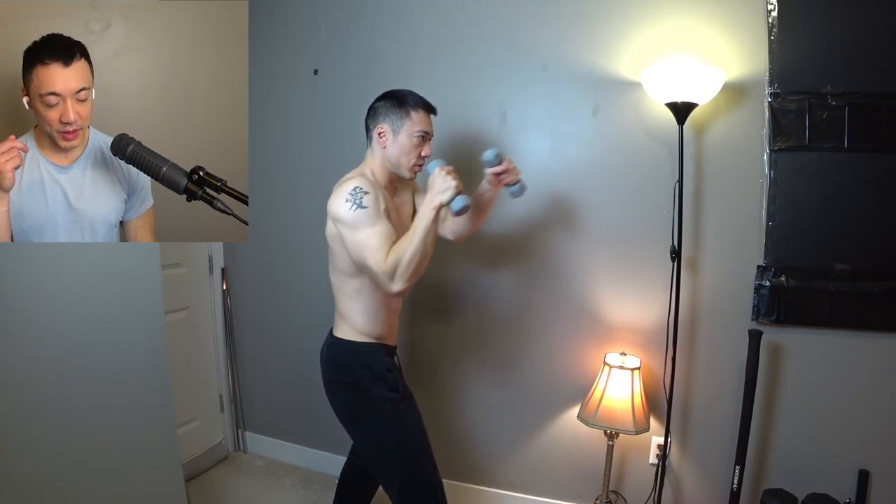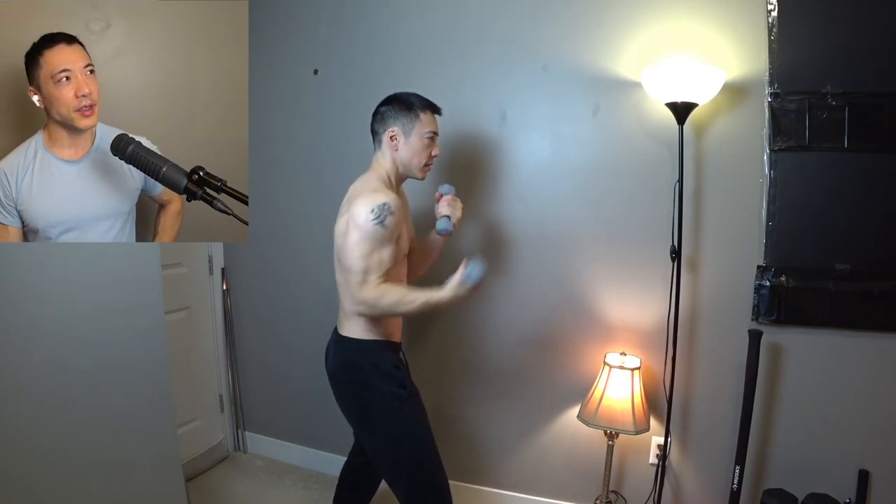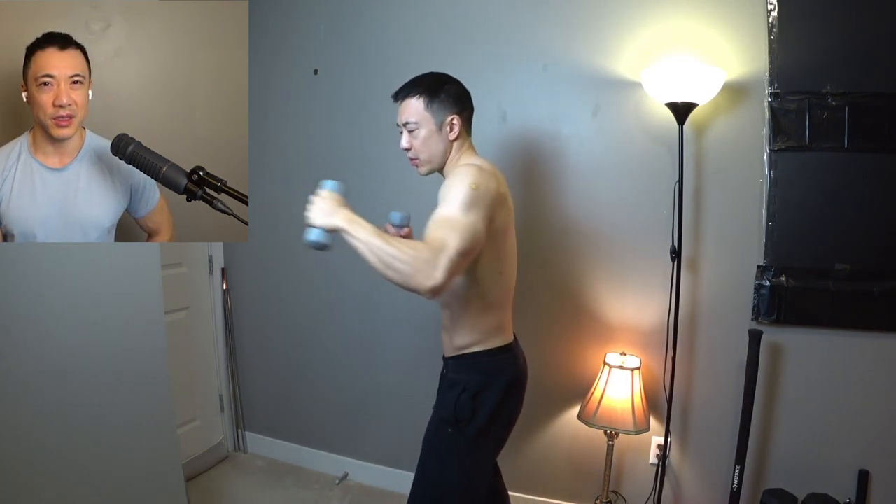one telltale sign that I can spot a fighter in a gym is if the person shadow boxes. In particular, they warm up with shadow boxing with light dumbbells. If I step foot in any gym in the world, anywhere in the world, I can tell right away — the most popular dumbbells would be 20 pounds all the way to 70 pounds.